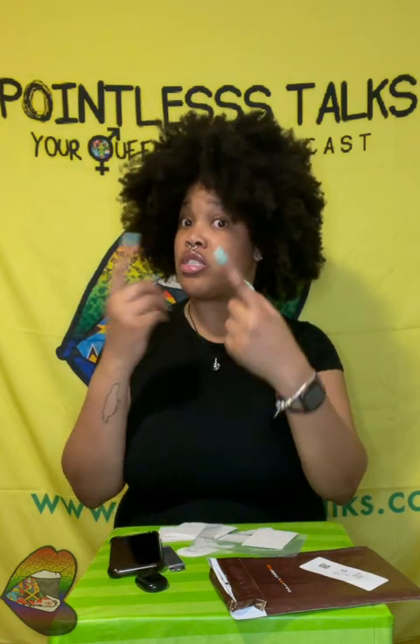For real though — PointlessTalks.com slash crafts for all things created by me or branded by the brand itself: Pointless Talks, Pointless Creates. Thank you for watching this Pointless Unboxing, just like every other installment of Pointless Things. I hope y'all been watching and listening to the podcast, because we've been dropping episodes. We back. We back. We back.